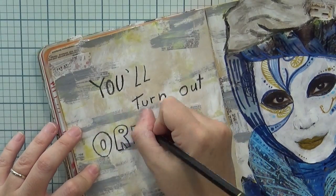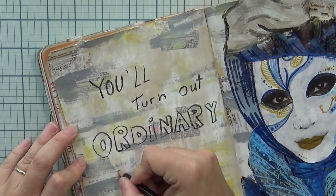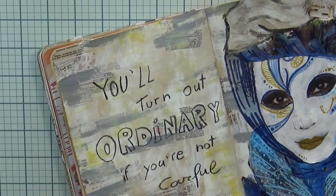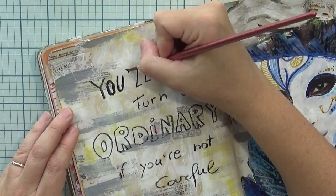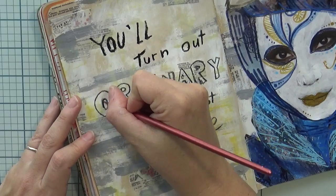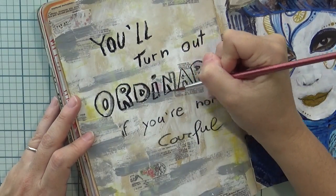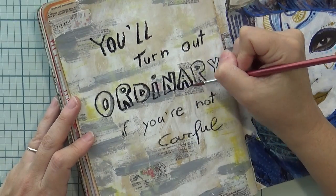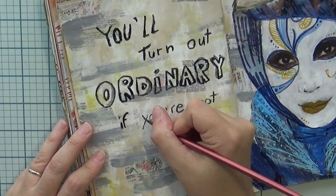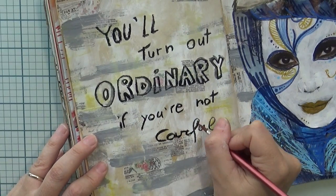I wasn't sure about the quote to be honest, but I had to rush because I needed to pick up my son quickly. So I picked something I kind of liked from Pinterest and wrote it down very quickly in small different lettering styles without paying much attention. I'm using the Stabilo All again and then activating with water. I like those lines — kind of creepy, like the old page — and I think it works well with the rest. That's basically it! I hope you like it. I'll put some close-up pictures at the end as always. If you watched this far, put a little mask emoji in the comments so I'll know. Thanks a lot for watching — see you soon, bye bye!